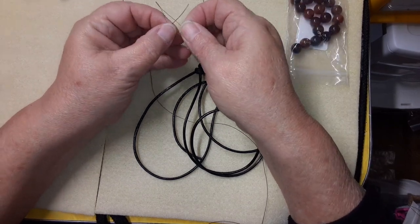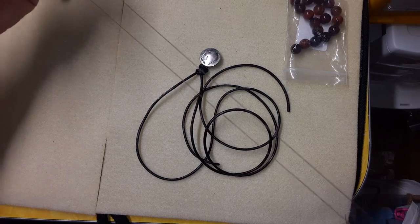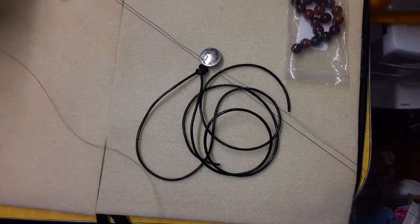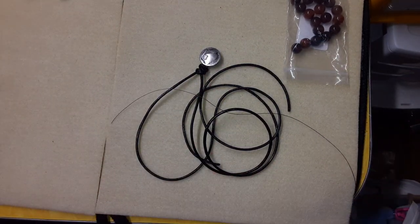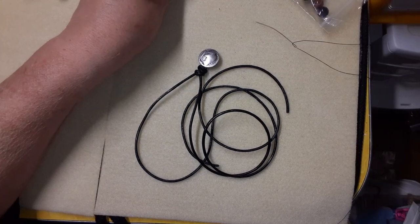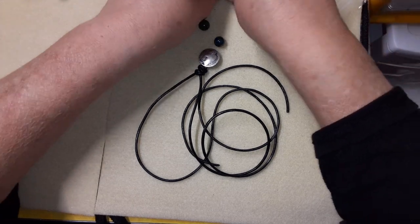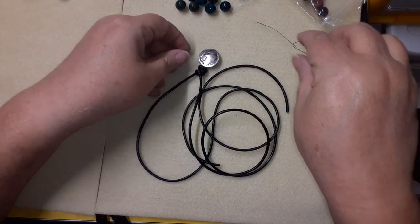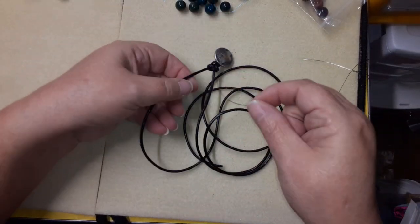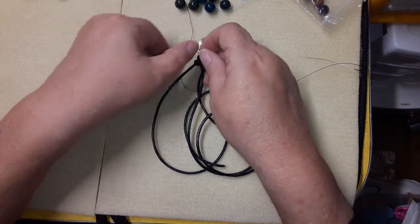We're going to draw this thread down so we have it pretty close to not quite in half — we want a good size tail — and get all the excess thread out of the way. I have two needles out because I wanted to break up that green color with one of the other 10 millimeter beads off and on. We're going to start by taking the thread, tie a knot on the left side, and leave a really good size tail — about a 10-inch tail — because we're going to sew back through later.